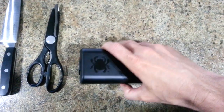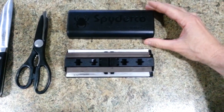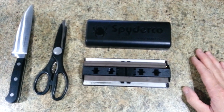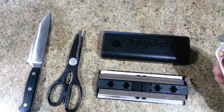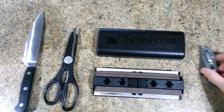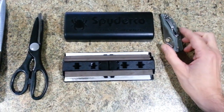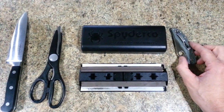So this cover comes off. When you buy this package, it comes with a DVD which explains in full detail how to use it, how to sharpen various different tools — everything from scissors to knives to everyday carry knives like this one here. You can do serrated edges with it.